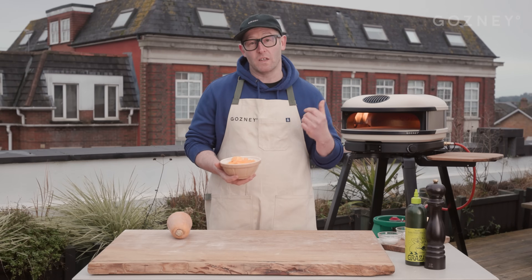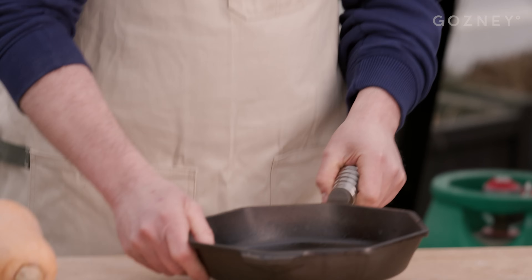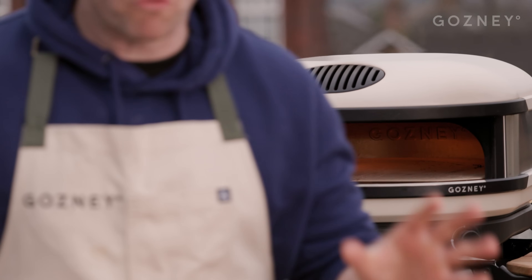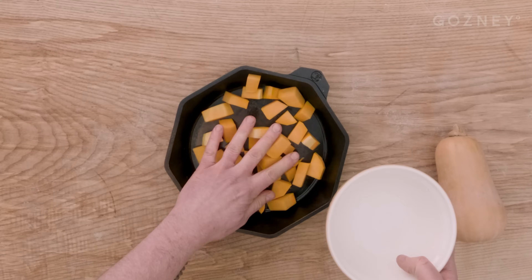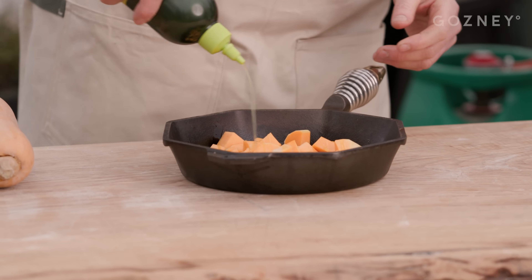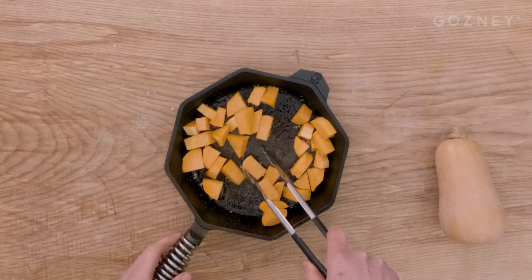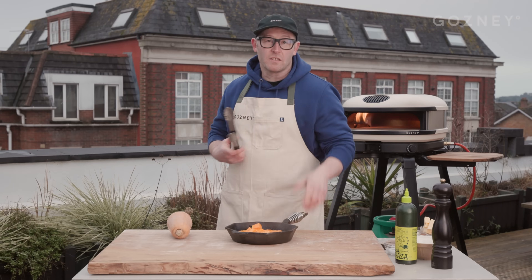We're going to cut up the squash. I've already cut this one earlier and we're going to roast this off in the arc. Heavy cast iron pan here — just make sure it's something that can handle the heat of the arc. Arc is preheated, we're up in the 400 degree mark. Just going to put it into a cold pan, hit that with some olive oil, a little salt, a crack of pepper. Give that a little mix up, get some oil over everything, and that's going to go into the oven.